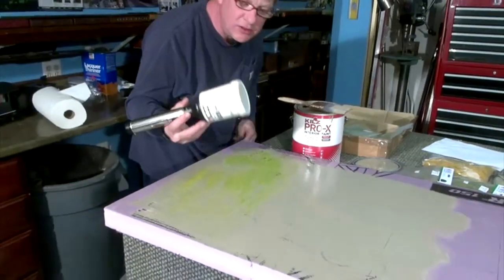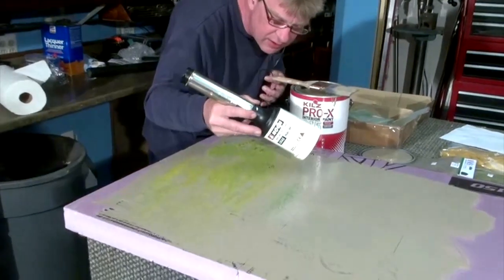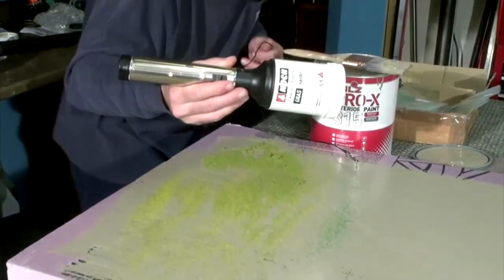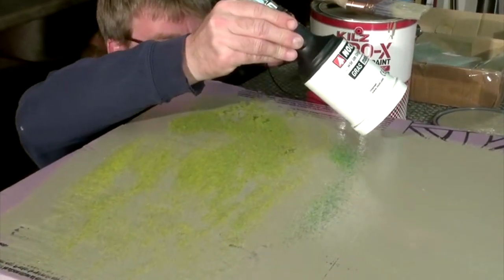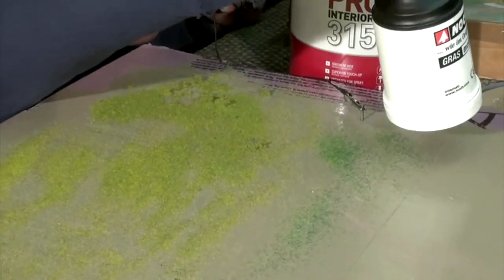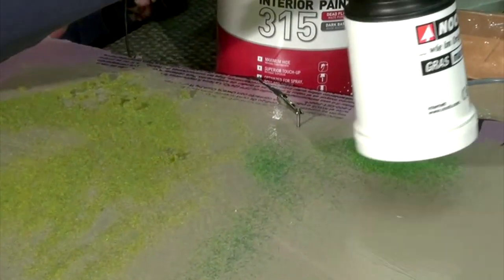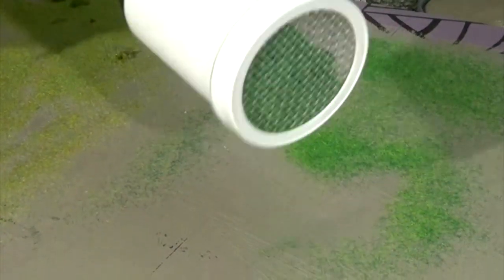That's too much material being used. I would prefer to use the gun at a little bit of a sloped angle. I still get my grass standing up. The gun wasn't even on — here we go. My grass is standing up and it's finer. Holding it straight again comes in real heavy, which is fine if you want pasture grass really heavy, but I don't — I want my dirt to show through a little bit.